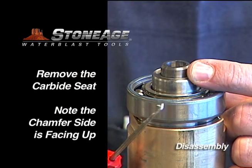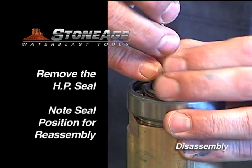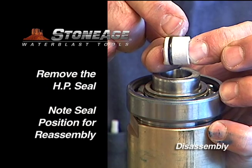Using a pick, remove the carbide seat from the inside of the shaft. Note the chamfer side is facing up. Now remove the high pressure seal. Notice how the o-ring on the seal is off-center — make certain the narrow side is down when reassembling later.